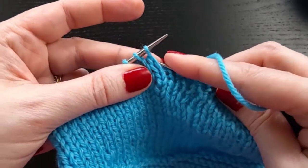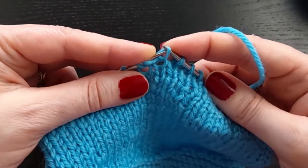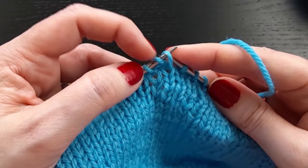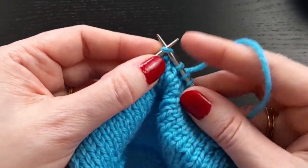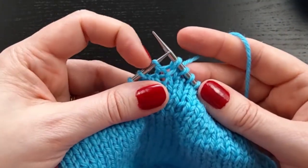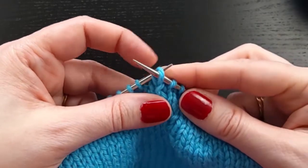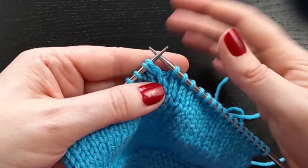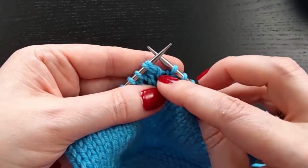So to do that, I take the right leg of that stitch below and lift it up onto the left needle. I use my finger to keep these separate — I don't want to do anything with this stitch. This is the stitch I want to work. I then knit into it and drop. Now I have two stitches coming out of this stitch. I will slip this stitch that I just made back to the left-hand needle, and you can see two stitches. So there's our shadow wrap.